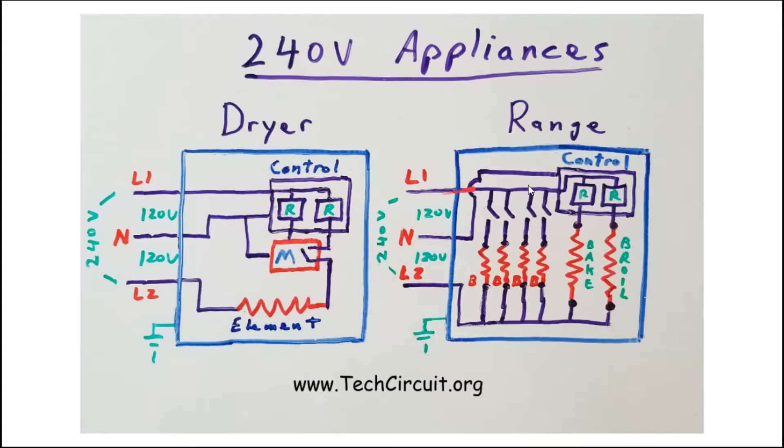For an electric range, the control board is again powered by the voltage difference between L1 and neutral, with neutral as the return path. There are relays on electric range control boards that act as switches completing the circuit between L1 and L2 through either the bake element or the broil element — one relay for each, creating two 240-volt circuits.